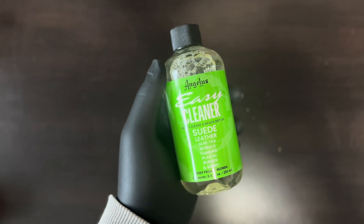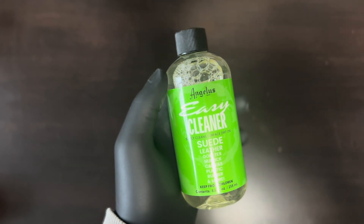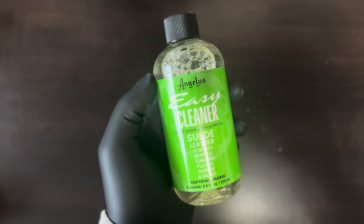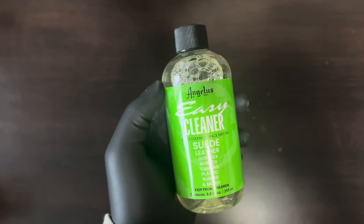Hey guys, what's up? It's Ty here with Solz & Suds and today we're going to be testing the Angelus Easy Cleaner. We're going to see how it compares to other sneaker cleaners, see if this is worth it and how it performs. So let's get right into it.